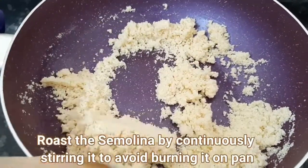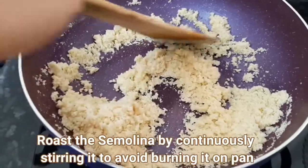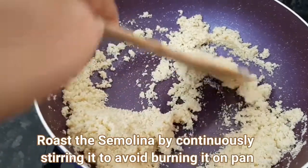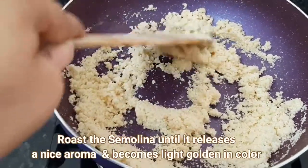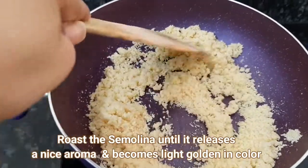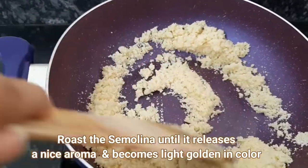Keep the gas flame on low. We need to roast it carefully in low flame, otherwise it will burn. We need to keep it on low flame until it turns a little golden brown.